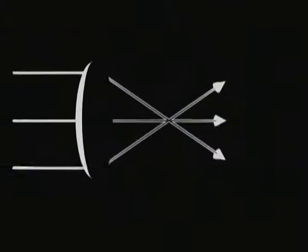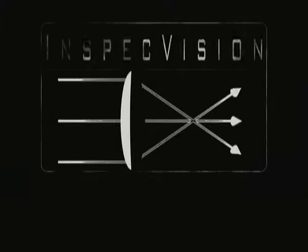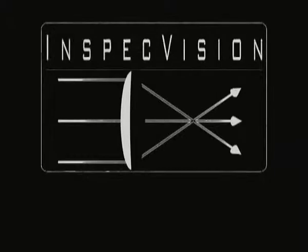InSpec Vision's patented range of planar computer vision systems are designed to measure flat, opaque components at up to 0.05 mm accuracy.